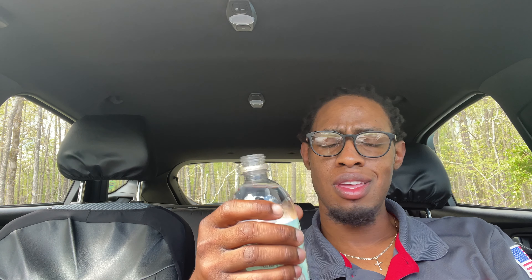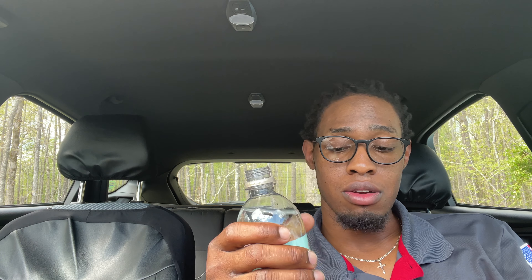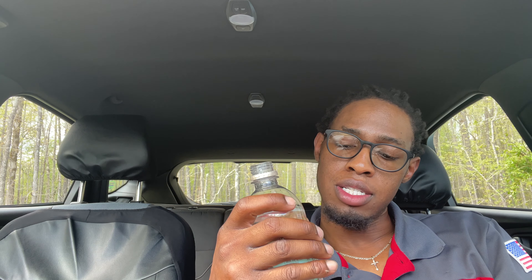Now for Smart Water Plus Clarity — ginseng green tea extract, vapor distilled water with electrolytes for taste, infused with extract just like the other one. It says: Smart Water Plus Clarity is the crisp clean water you love, elevated with ginseng and infused with green tea flavor extract — seek clarity from the inside out. Let's give this Smart Water Plus ginseng green tea extract a taste.